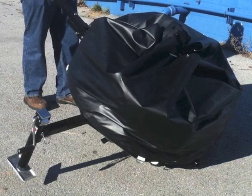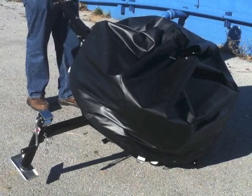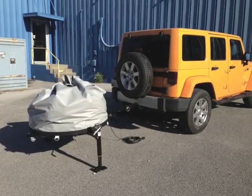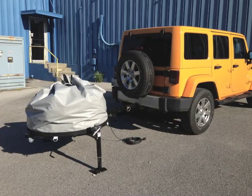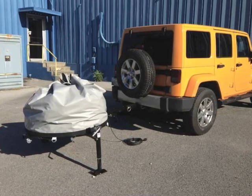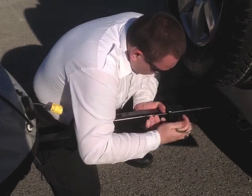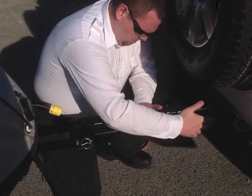Here you see it being rolled into position, or one like it. Wheels are slightly different on this model. It can be moved by one person. Here you see it attached to this Jeep and ready for deployment. John will put in the receiver hitch pin — a very important part.